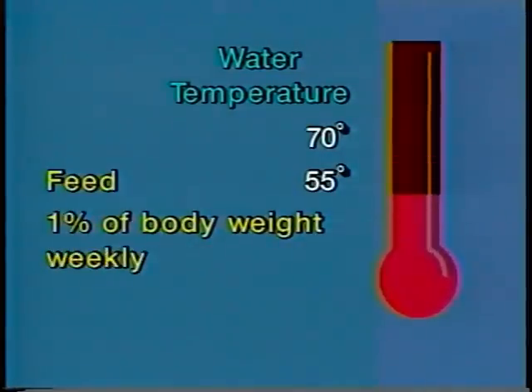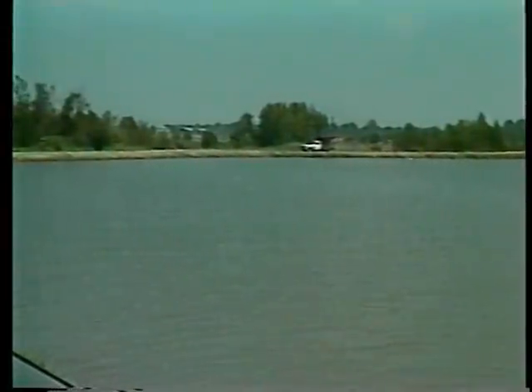One percent of body weight should be fed as a maintenance ration when the water temperature is below 55 degrees. Many producers also supplement pelleted feeds with cut fish or live forage fish such as minnows or goldfish for additional protein. When spawning begins, feeding activity decreases. Careful management is needed to meet but not exceed the feed requirements of broodfish at this time. Overfeeding can reduce water quality, which stresses the fish and reduces egg production.